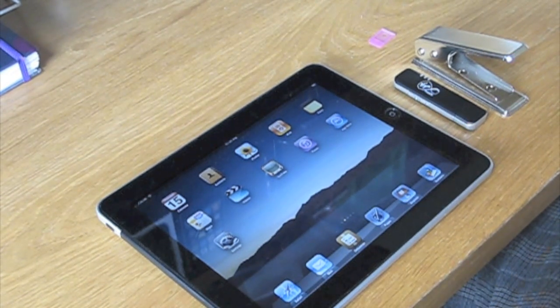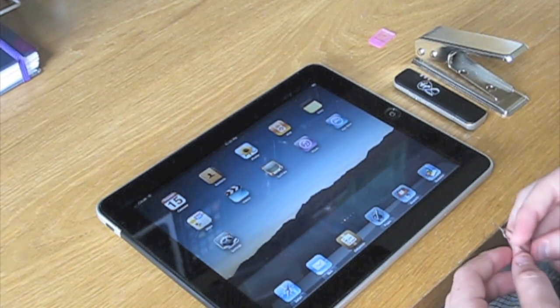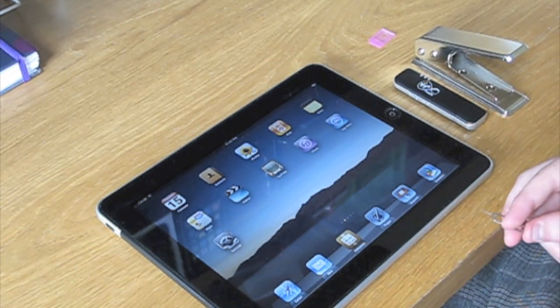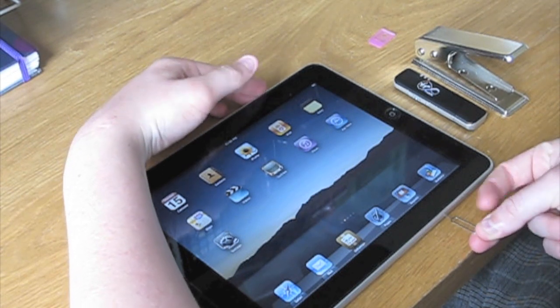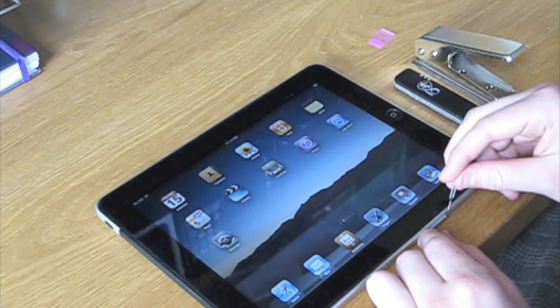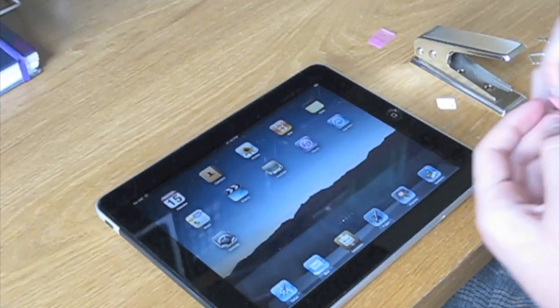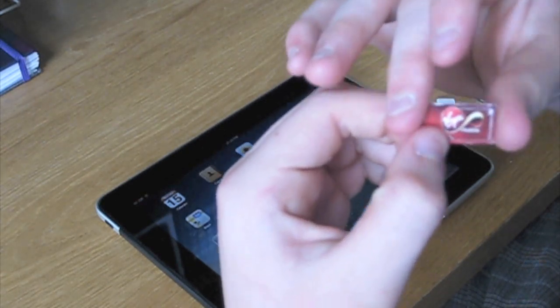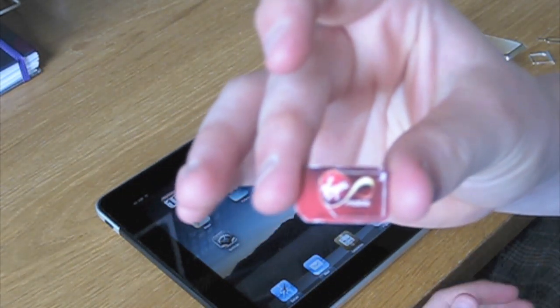And then we have the SIM ejector tool to eject the SIM on the iPad. So to begin with, we'll just take out the O2 SIM card — this is the official micro SIM that comes with the iPad from O2. We've taken the mobile broadband SIM card out of the mobile broadband; that's the Virgin Mobile SIM card.